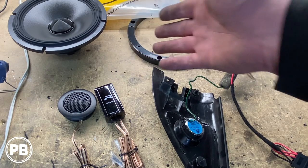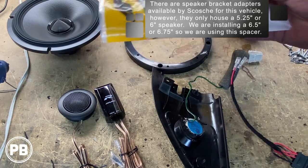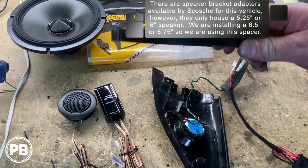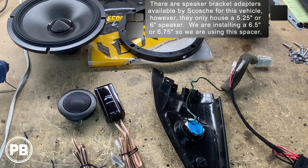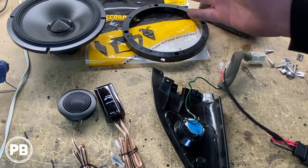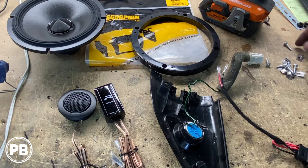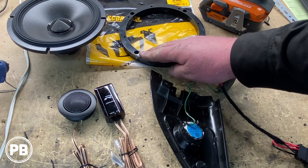If you want to see these speakers more closely, we do have an unboxing and demo on the bench so you can hear them in action. To accommodate these in the factory location, we have a spacer — it looks like a dash kit pad but it's not. This half inch spacer will bring the speaker out enough so it clears the lift mechanism within the door. This also comes with some hardware so if you want to drill out those pop rivets completely and use the four countersunk holes, you can use the hardware to mount this in the location. We're going to use new screws and attach it securely right to the sheet metal.